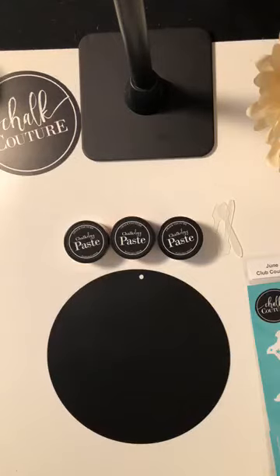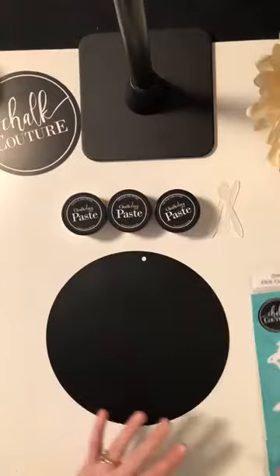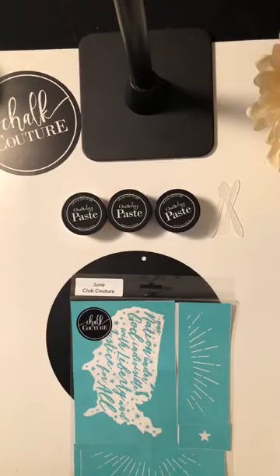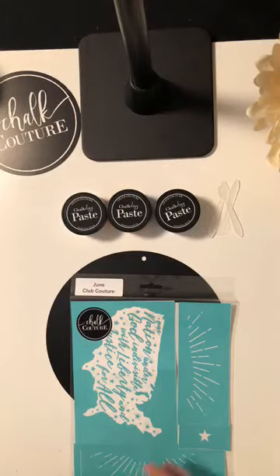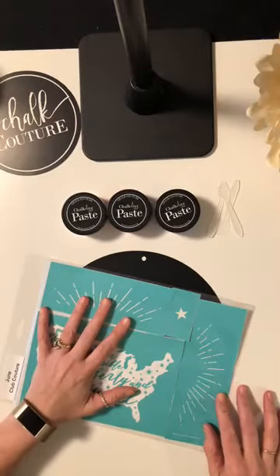Welcome to my replay! I'm just waiting for everything to come up on my other screen. I tried to do a video earlier but unfortunately my phone rang in the middle of it, so I had to stop and redo. I'm really excited — in the mail today I actually got our June Club Couture transfer, and it is 'One Nation Under God.' Mine is already cut.